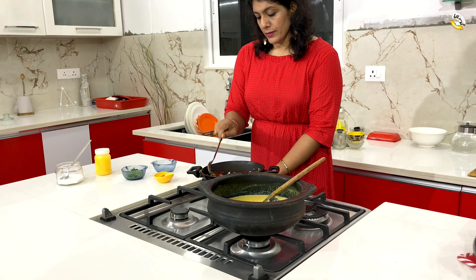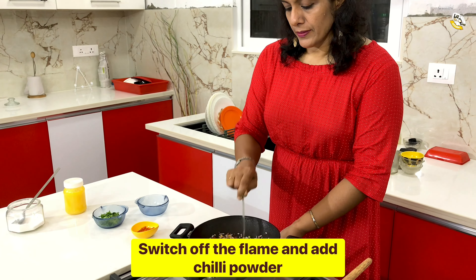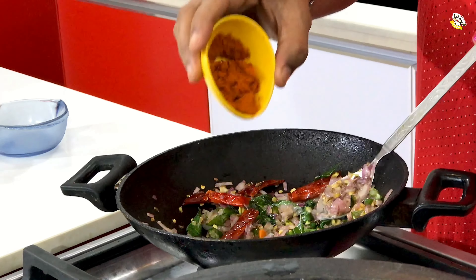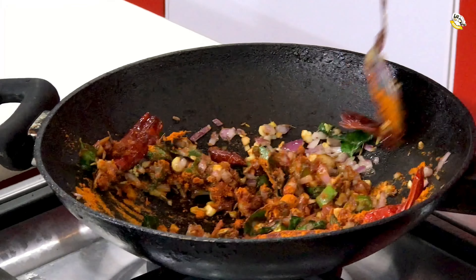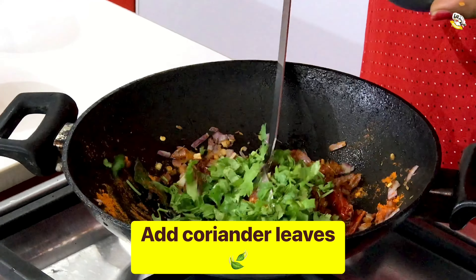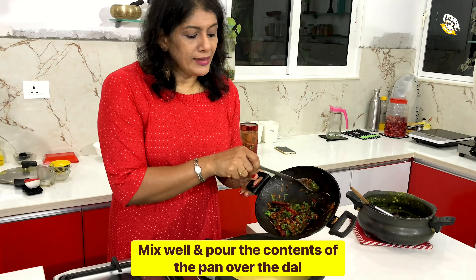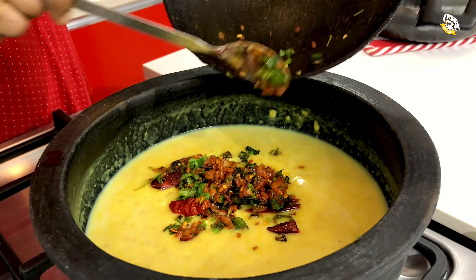Now we're gonna mix the dough and mix it well. We're gonna mix it in a bit. We will add a little bit of salt. It will taste the taste of the salt. We will use and add the salt. Let them mix it up.